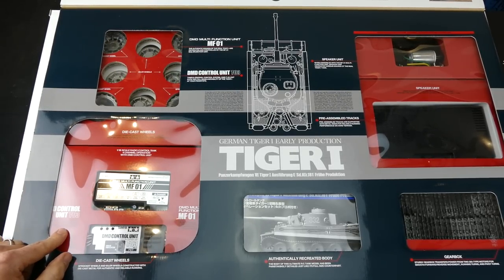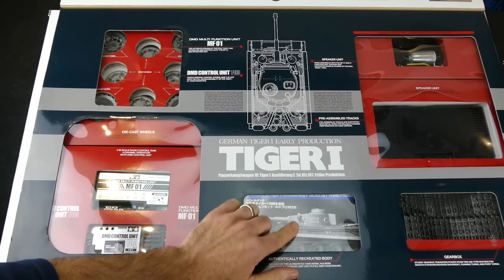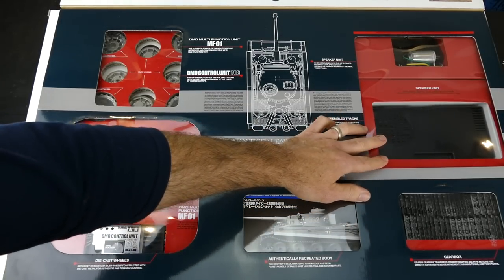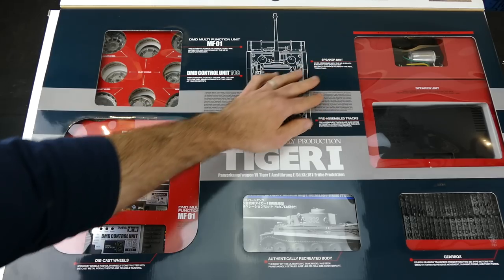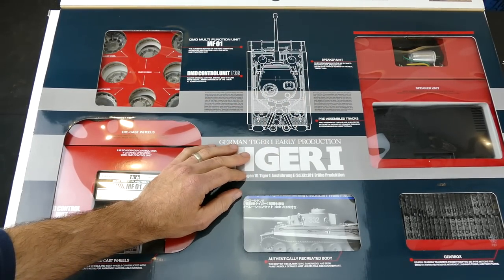Here's your DMD control unit, the T03. Everything else is under here - you've got your plastic tracks, a huge speaker there, your gearbox. And there's just a little picture of the top side of the tank. Very nice.